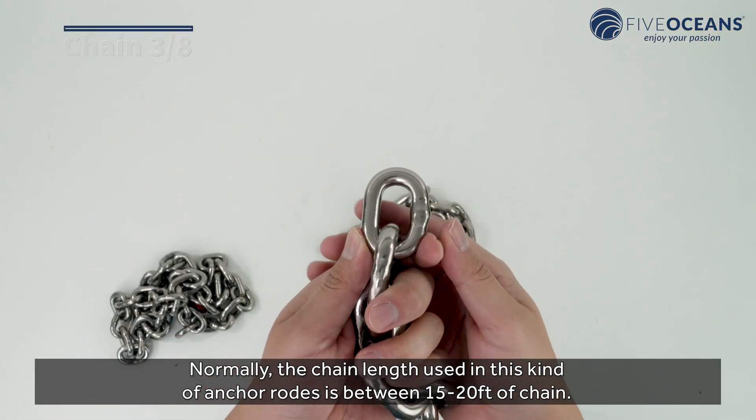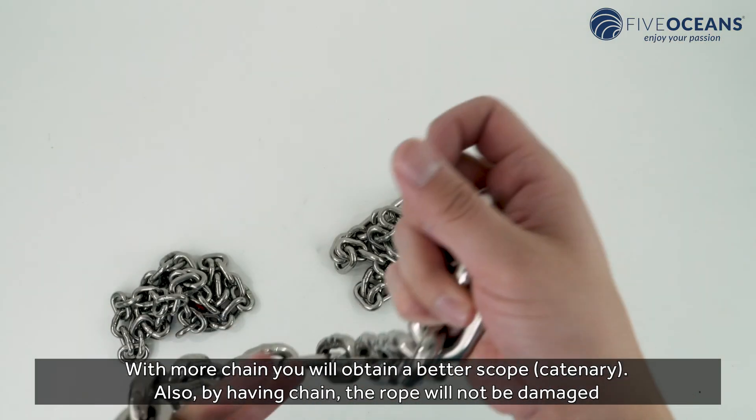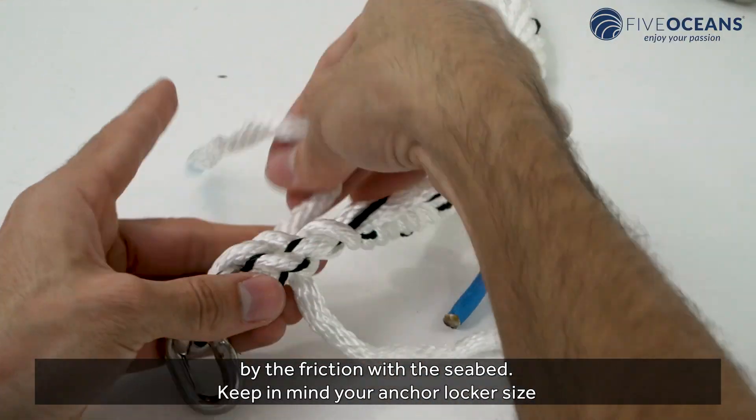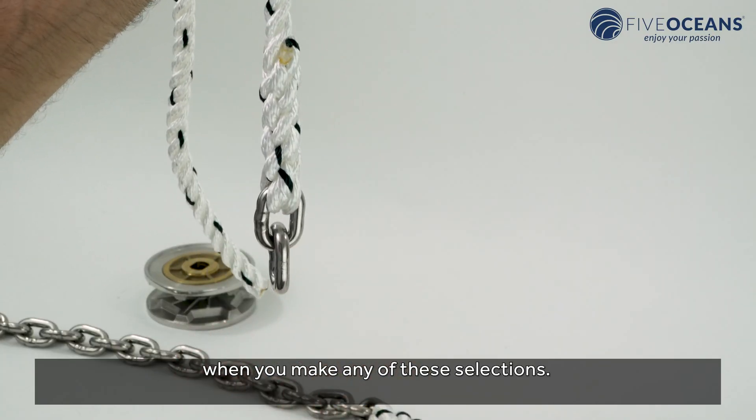Normally, the chain length used in this kind of anchor rode is between 15 to 20 feet. With more chain, you will obtain a better scope and catenary. Also, by having chain, the rope will not be damaged by friction with the seabed. Keep in mind your anchor locker size when making any of these selections.